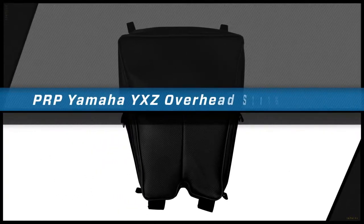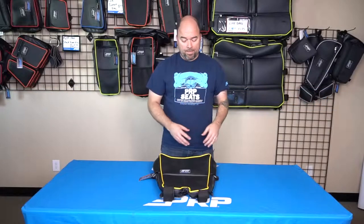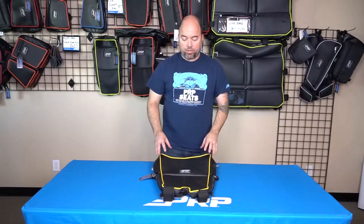Hey, Jason number two here with PRP to show you our overhead bag for the Yamaha YXE. Now this overhead bag, just like the rest of ours, fits in the stock cage, so it only works if you have the stock cage.